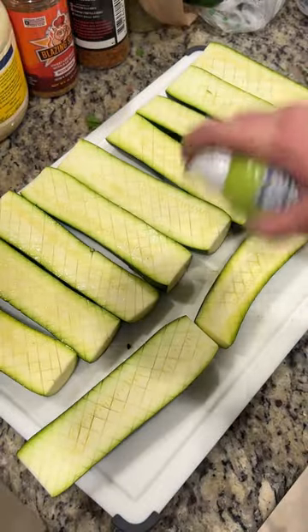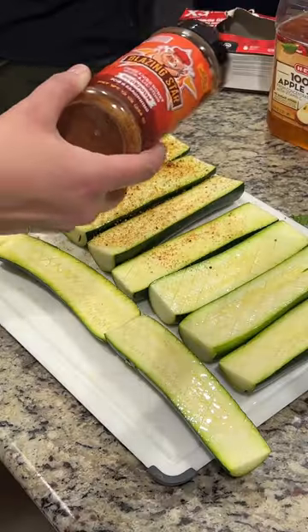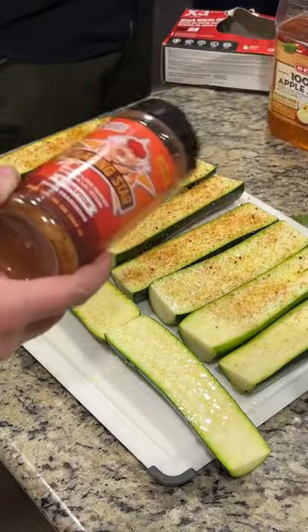Then spray them down with a little bit of avocado oil and season them up with some scorpion rub. Now this rub has a little kick, so you're just gonna want to do a little sprinkle.